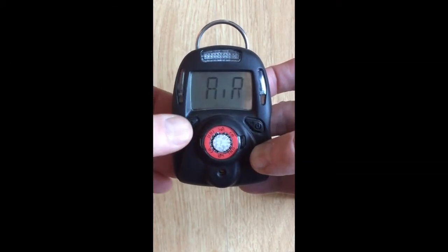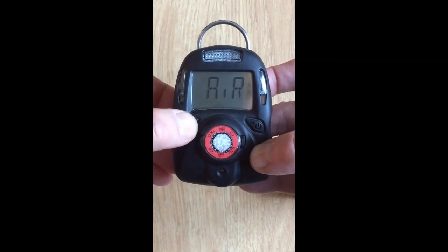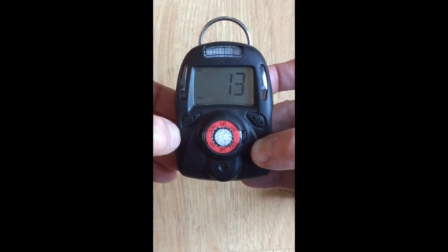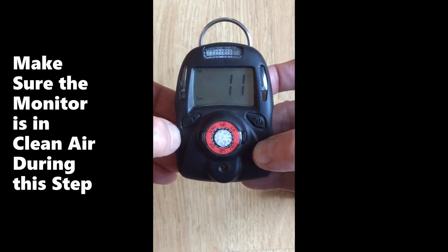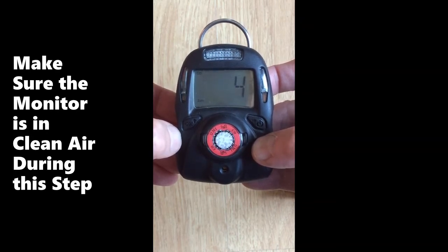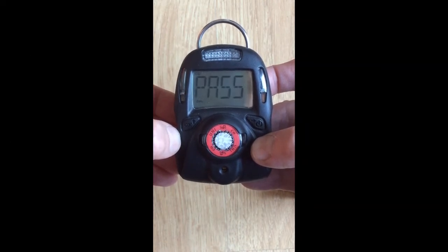The first step is the zero. Push the left key to start the countdown for 15 seconds. When the countdown is complete, it should say pass or fail and set the value of the zero to 0.